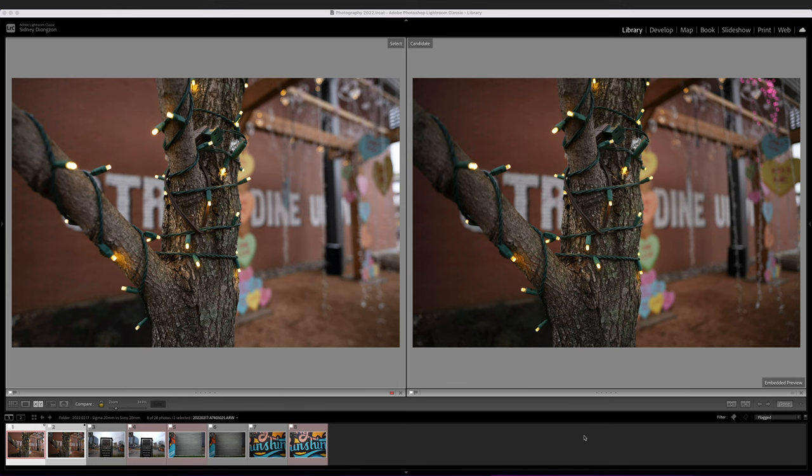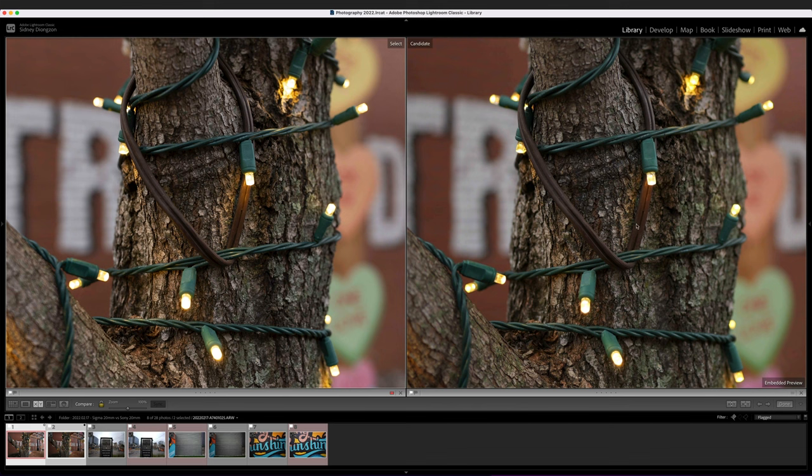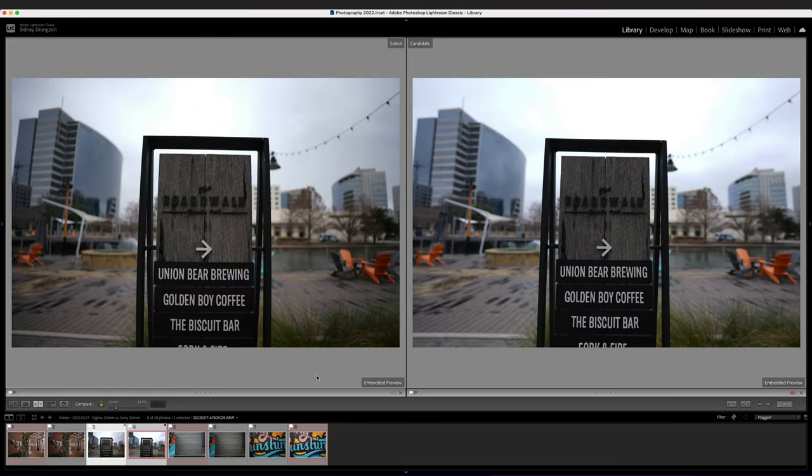Side by side, here's the same tree: Sony on the left, Sigma on the right. In terms of sharpness they're pretty similar, though the Sony is slightly sharper on the tree bark details. The Sony also shows more bokeh since it was shot at f/1.8 versus the Sigma's f/2. The Sigma image also has a slightly warmer color cast with a tint of magenta — interesting, since Sigma lenses often produce great colors, but here the Sony image looked more natural.